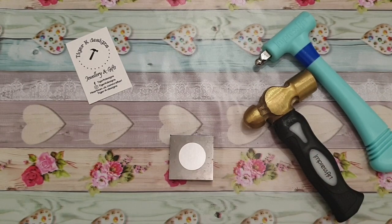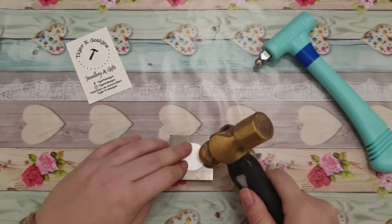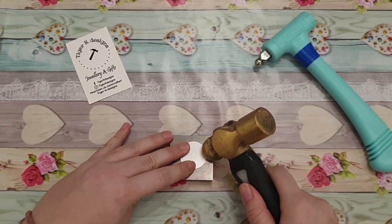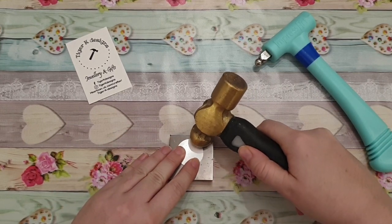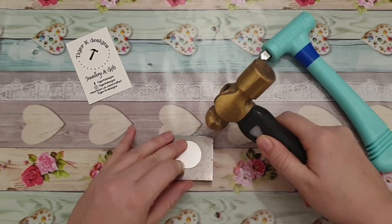All you do is take your hammer with the ball end and hit the blank at a slight angle, 45 degrees round the edge.